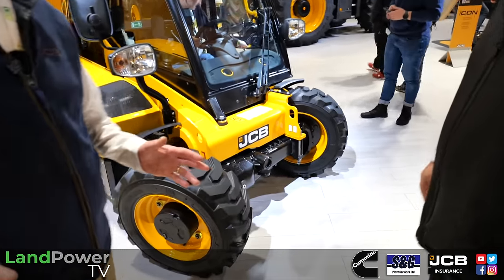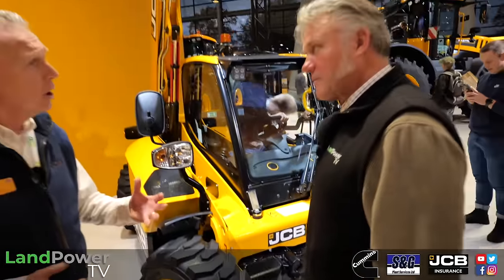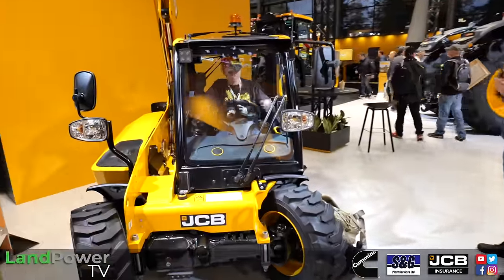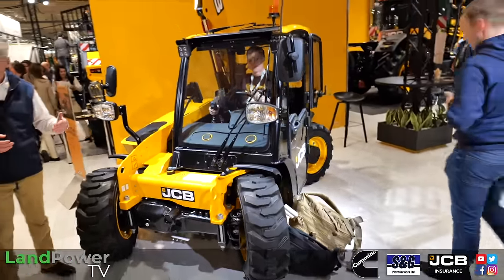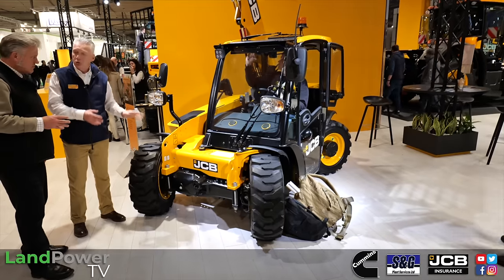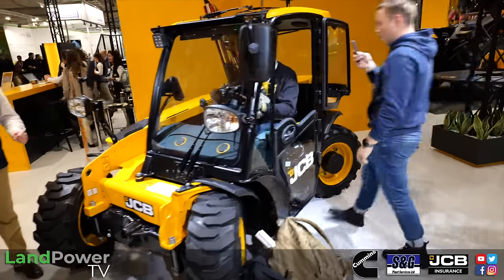This is our new 51440 machine. It's designed specifically to go into more non-traditional agriculture — so equestrian or horticulture. This machine is unique in that it has 1.4 tons of lift capacity all the way up to full height, but in a machine that only weighs 2.7 tons. So it's a lightweight with a powerful punch.